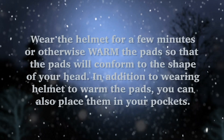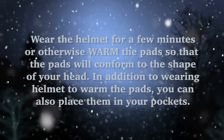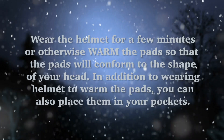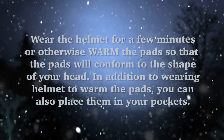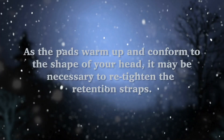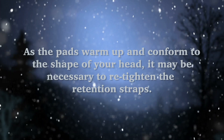When donning the helmet for the first time in a cold environment, it may be necessary to wear the helmet for a few minutes or otherwise warm the pads so they conform to the shape of your head. In addition to wearing the helmet to warm the pads, you can also place them in your pockets. As the pads warm up and conform to the shape of your head, it may be necessary to re-tighten the retention straps.